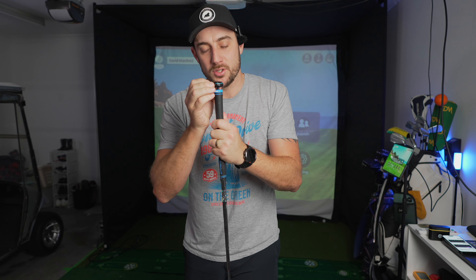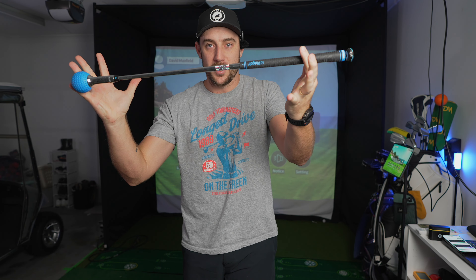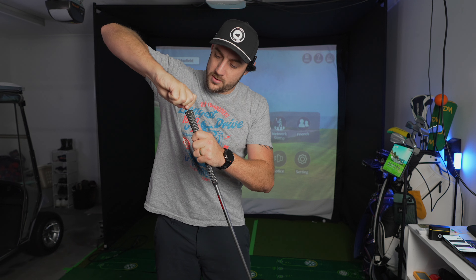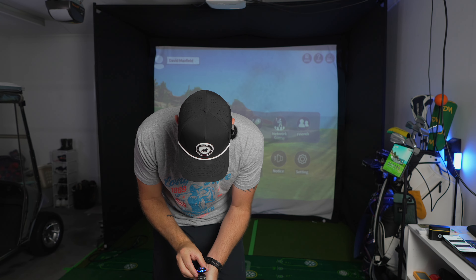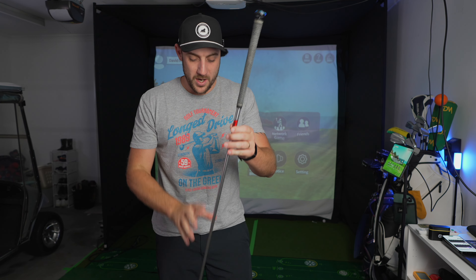This is the Pi Golf 2 stick, and it has a sensor which is basically the launch monitor of this configuration. You can take the sensor off and put it into any golf club. I've grabbed another golf club since mine have Arcos sensors in them. Once I push this down and line it up with the handle and the grip, I can use my actual golf club, hit an actual golf ball, and get numbers from the Pi Golf 2 sensor — which is absolutely awesome.